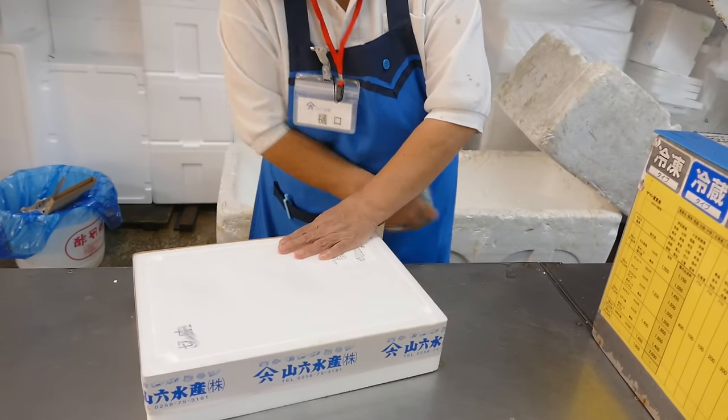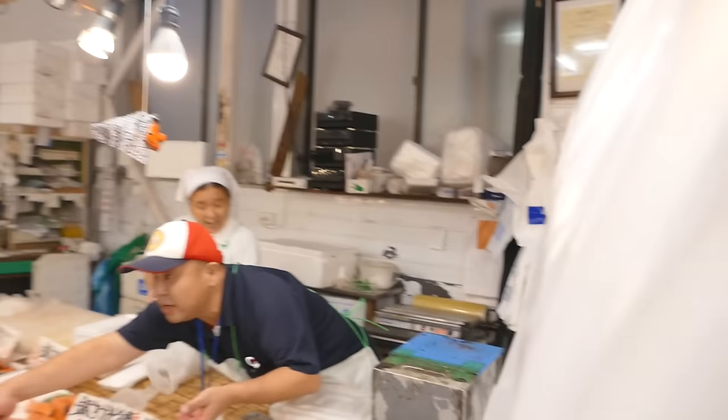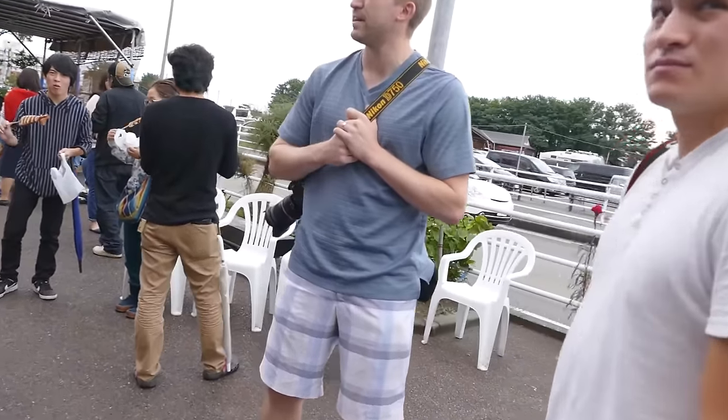Since it takes a while to make recipe videos for this channel, I thought it'd be nice to make vlogs like this every now and then. Let me know if you like it. Thank you for waiting.